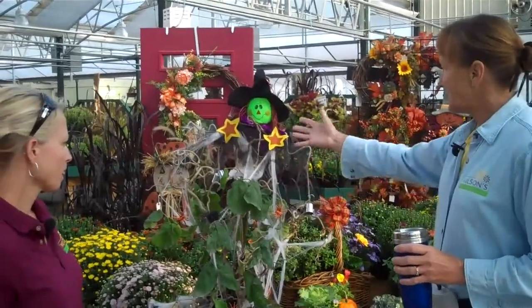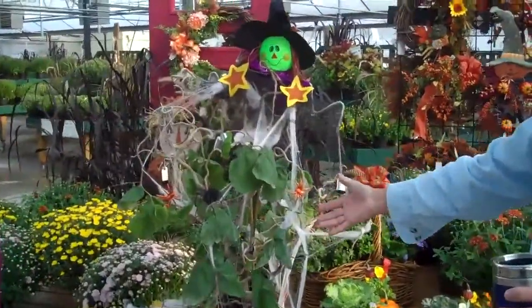We're going to talk just a little bit about fall. Just a little bit of decoration — you don't have to have anything fancy. This could be in your yard.